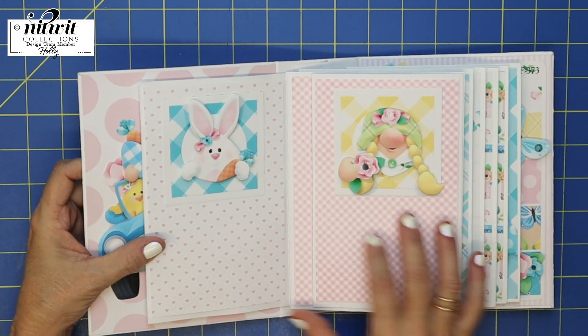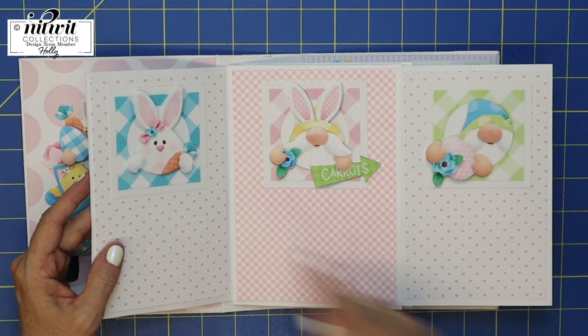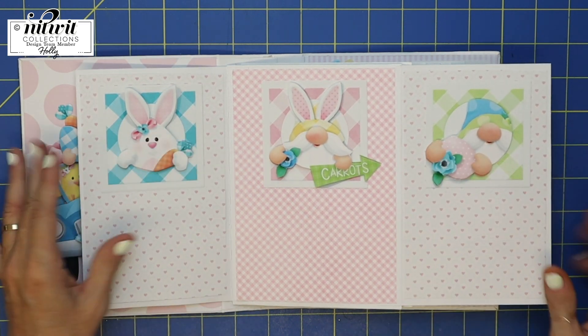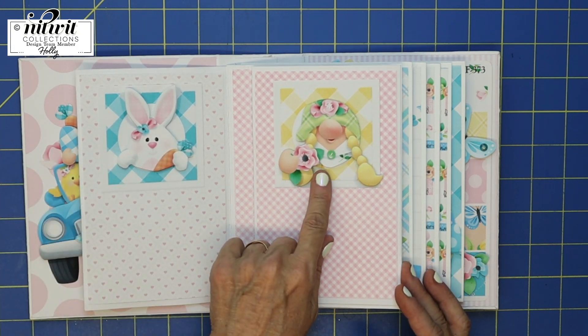Here's my second page. Look at these little gnomes — the little bunny gnome and the gnome with ears, so cute. This would be cute for pictures down here or journaling, and then that cute little gnome girl.